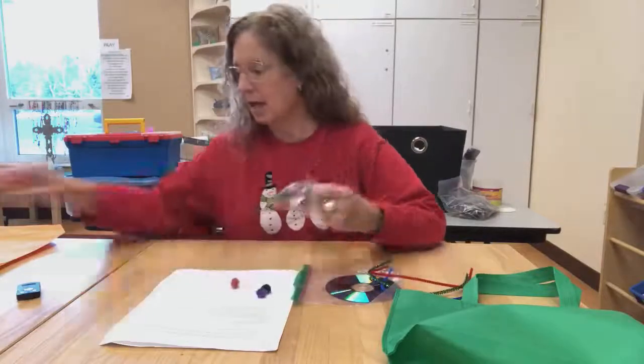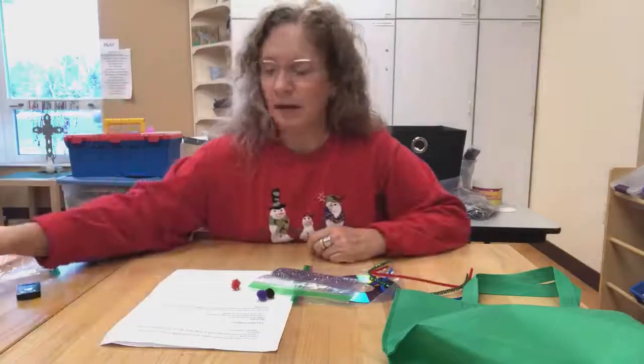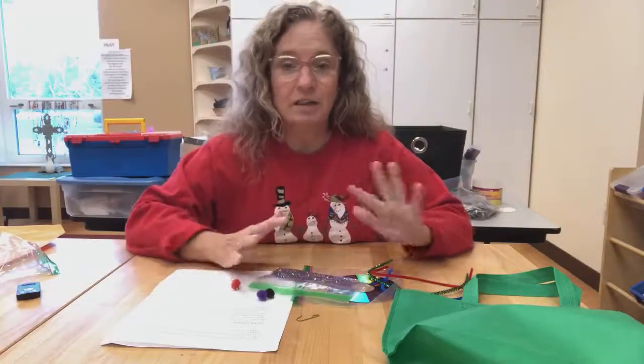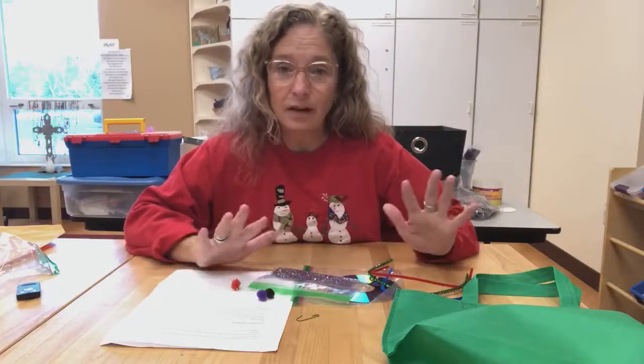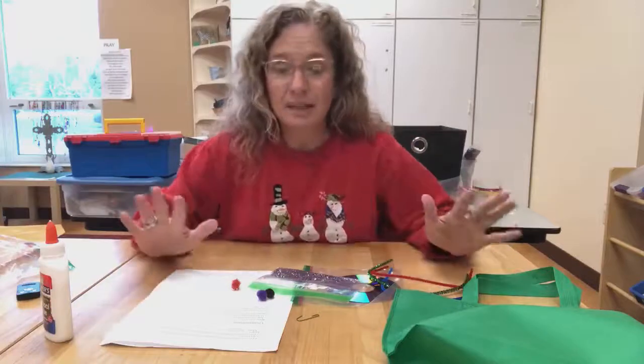For example, here I have three pom-poms, some glitter, and maybe an ornament hanger. I'm going to use all of these materials and put them together any way that I want. Maybe you need some glue or whatever — just create something.